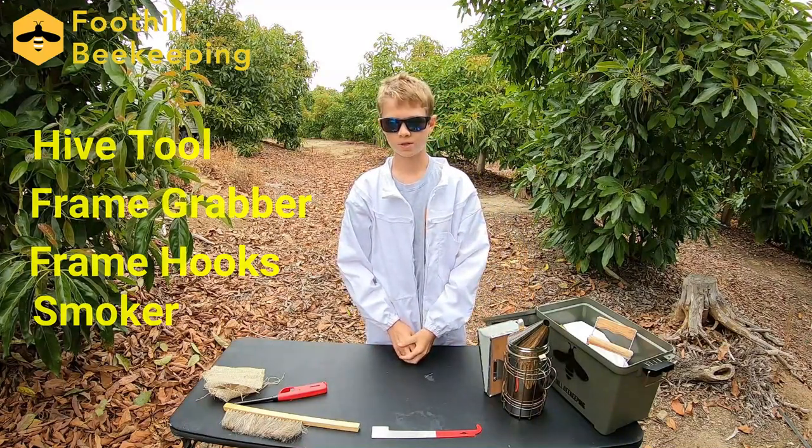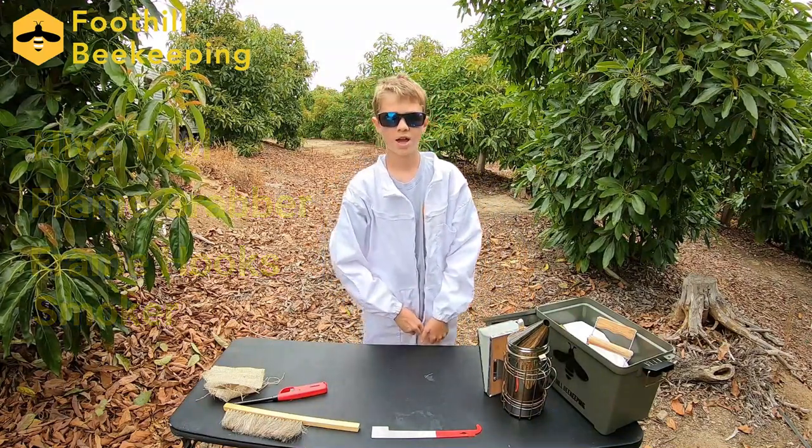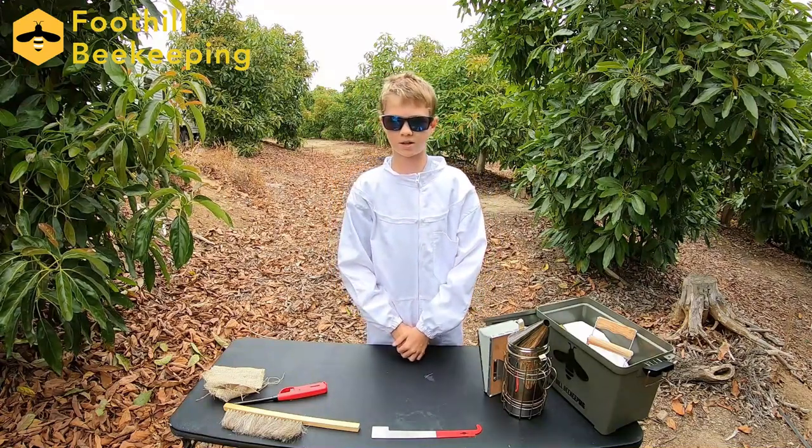Lastly, we always want to be sure to double check our protective gear, as we don't want to have an angry bee visit us inside our cover.